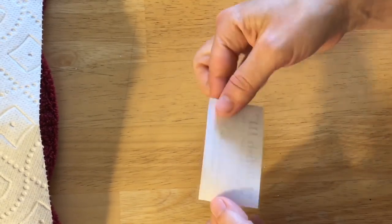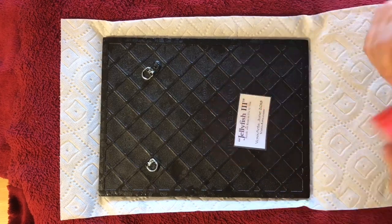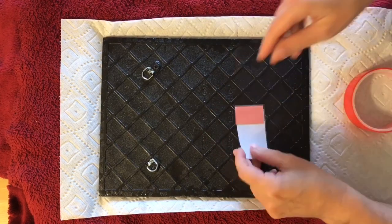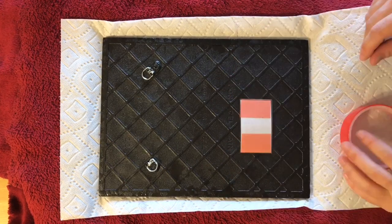I'm just taking regular packaging tape here and sort of creating a lamination for this title paper because I'm going to be sealing this on the back of the tile with resin. I've got this double-sided tape that I'm going to put on the back of this.